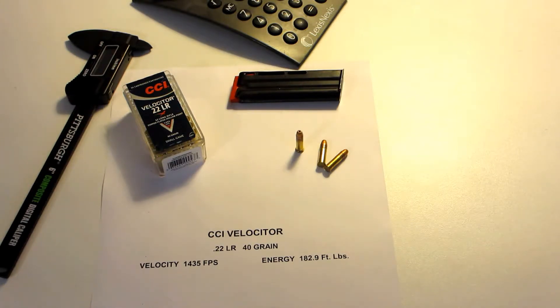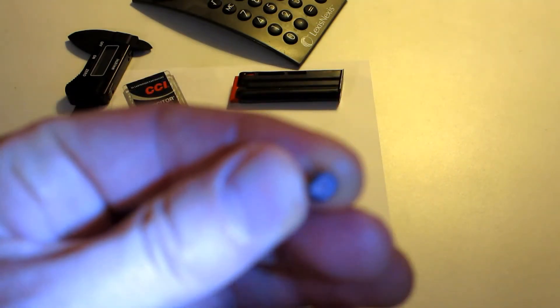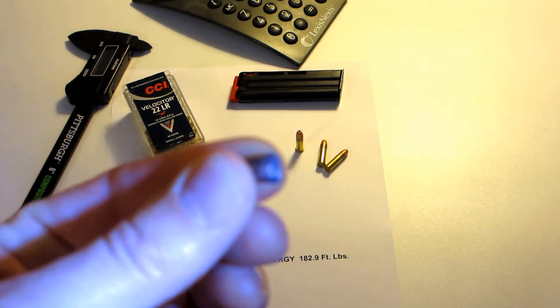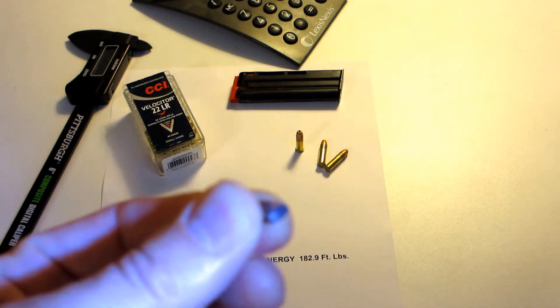The advertised muzzle velocity by CCI is 1,430 feet per second, which resulted in a muzzle energy of 182.9 foot-pounds — pretty close to what you would get out of a .380 automatic pistol. In measuring the recovered bullet, what we found is that it is crushed at the tip after going through the board, and then the rear of the bullet flattened out to a fairly sharp edge, and tumbled and keyholed by the time it hit the back of the metal can going through all the water.